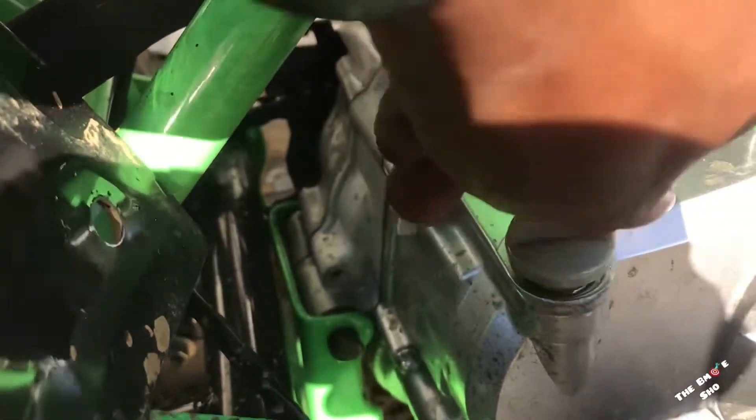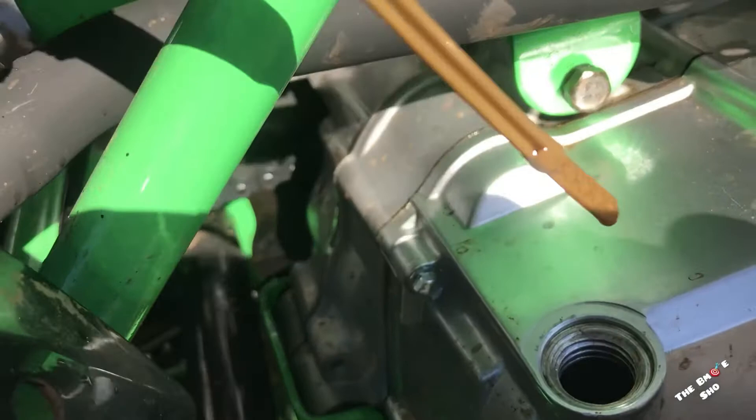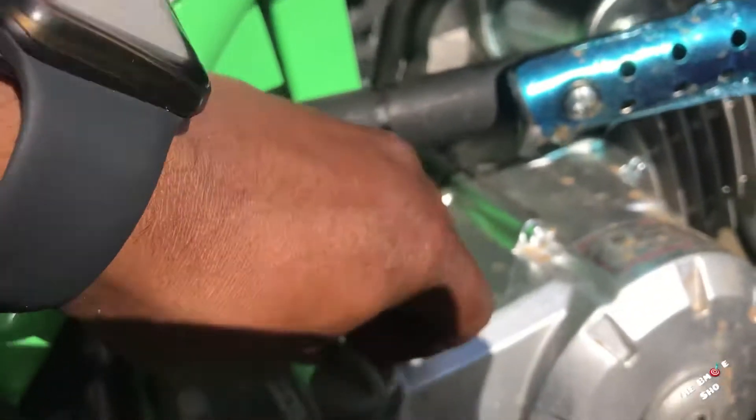Put it all the way out and check it — yeah, pretty good. It's right there at the top, so we could crank it up, run it, see how she did.